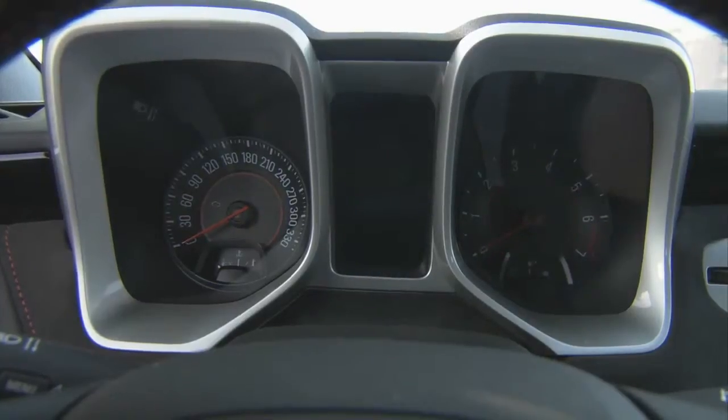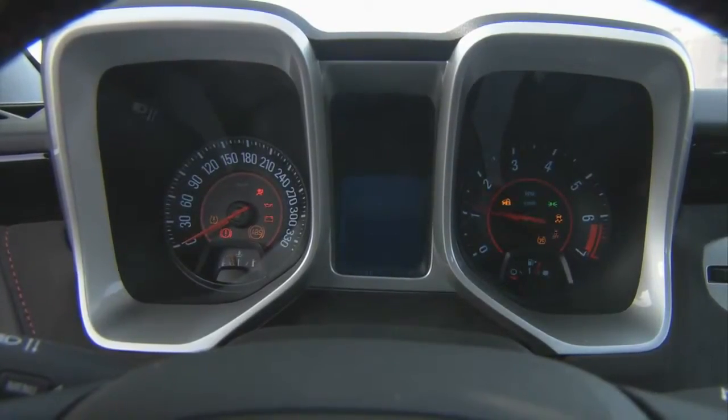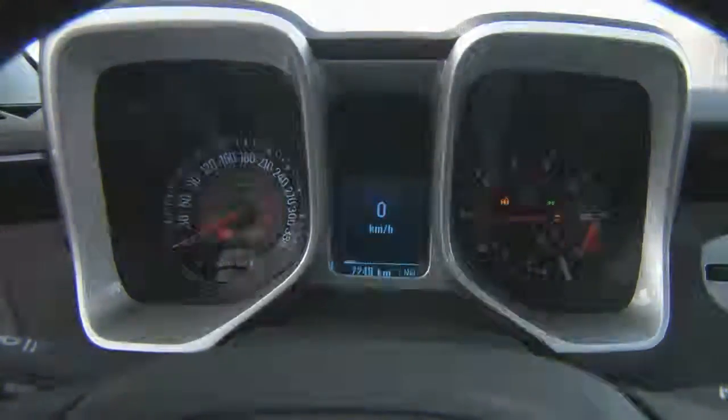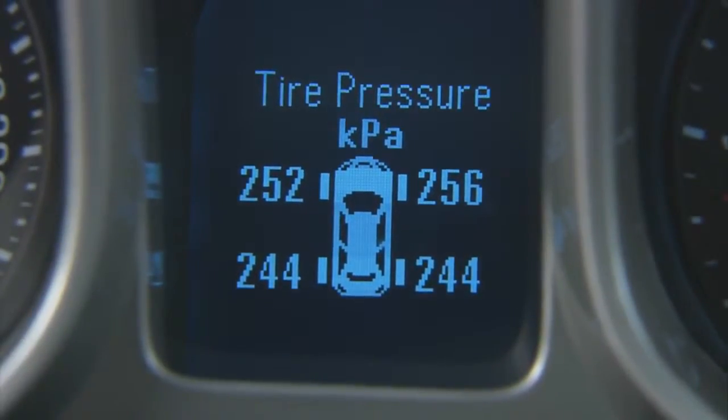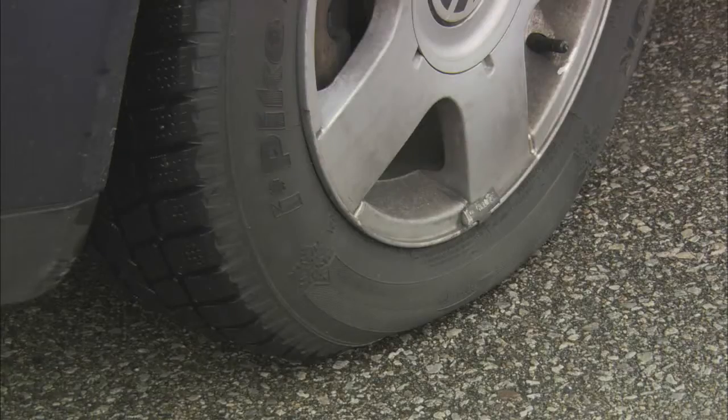First of all, when you turn the key on in the morning, look for the TPMS icon on the dash. These TPMS sensors are set up typically to alarm or set off that light on the dash if the tire is 25% underinflated or 50% overinflated. Underinflated tires are the primary cause of tire failure, and this can lead to rollover crashes and injuries, so it's a very important safety feature.